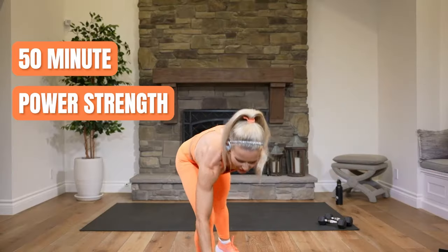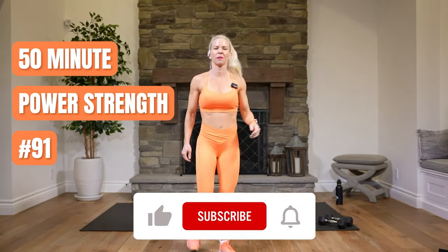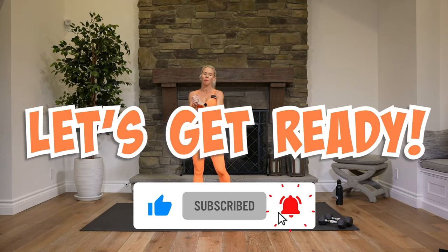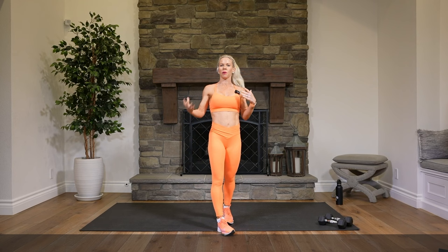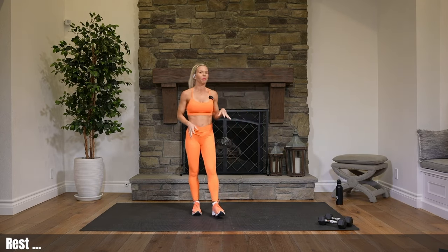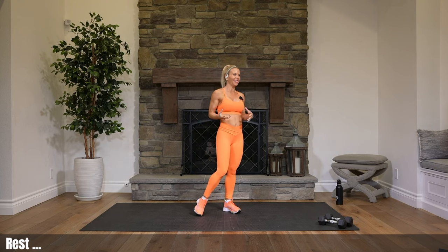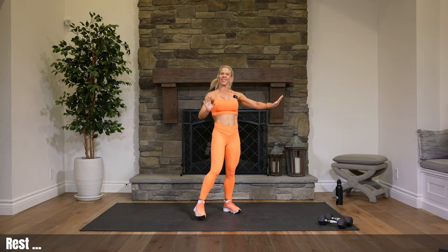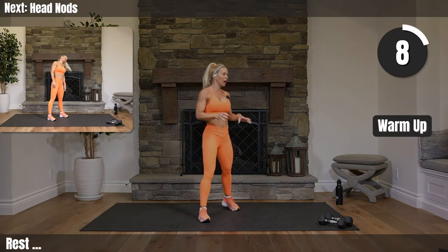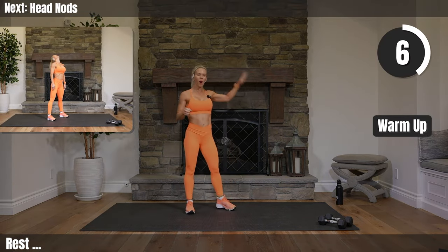Team, here we go. Power strength. I am Courtney. This class is about 50 minutes long. We are just using weights today, so grab a couple sets because when we do a more simple exercise like bicep curls, you might want to go heavier. And when we do something more complicated, you might want to go a little lighter. So maybe have a couple sets on hand. Have water for sure.